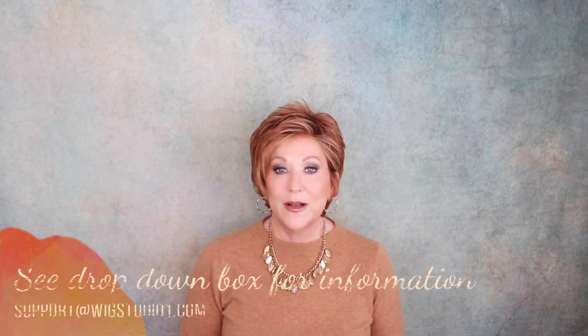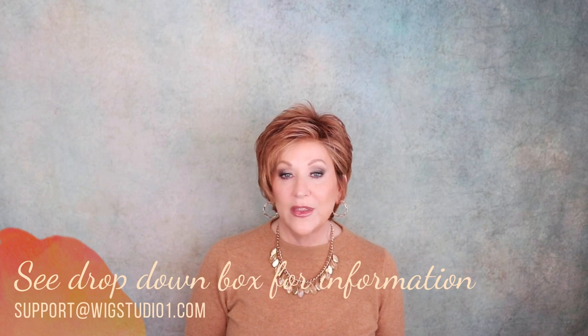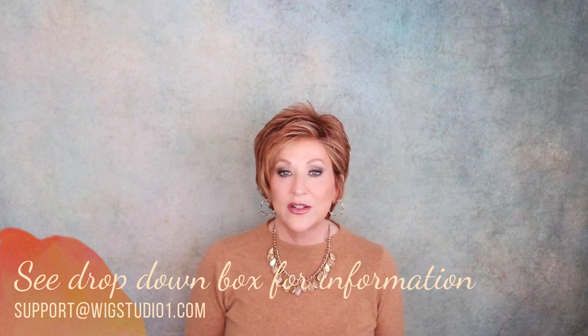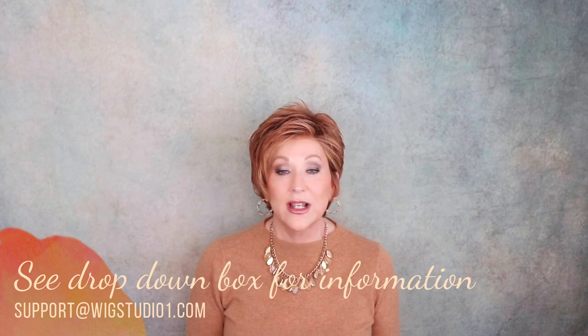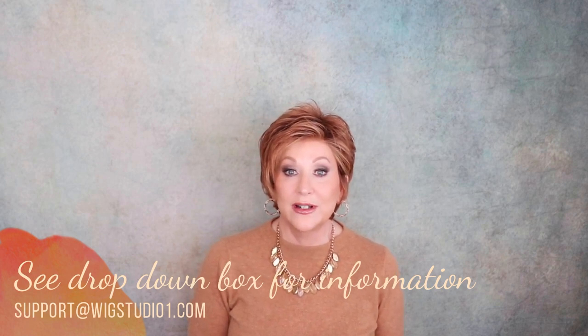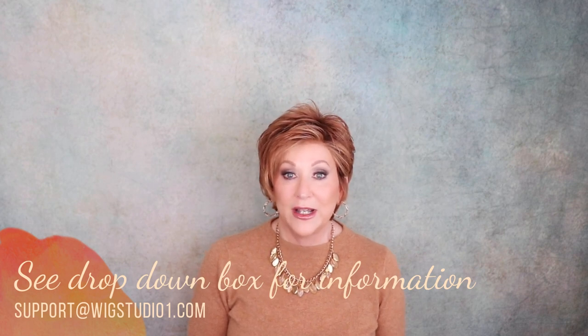Before we get started, if you have any questions about this wig, please see the drop-down box below this video. Just go to the drop-down box — there'll be ordering information there. Everything you need to know, you'll be able to find there. If you have any additional questions, please don't hesitate to reach out to support at wigstudioone.com. They will be happy to help you there.